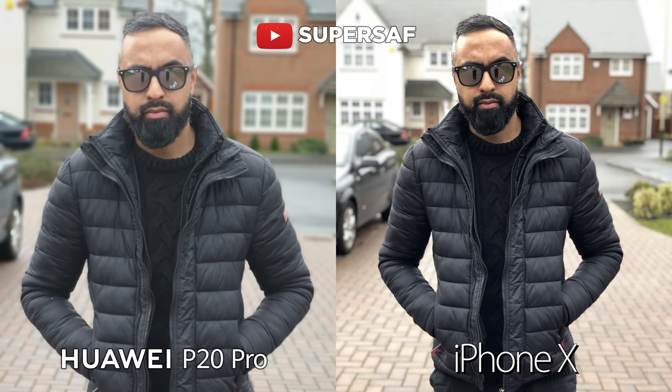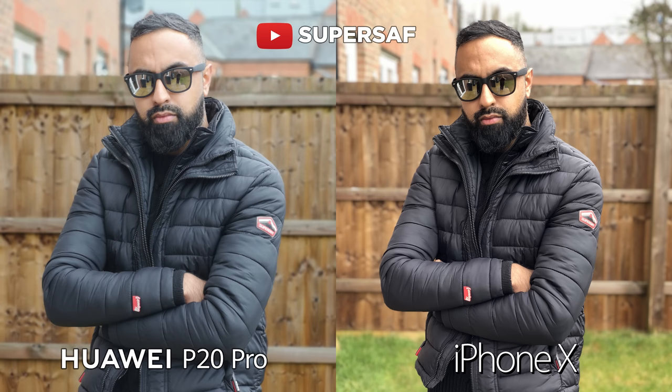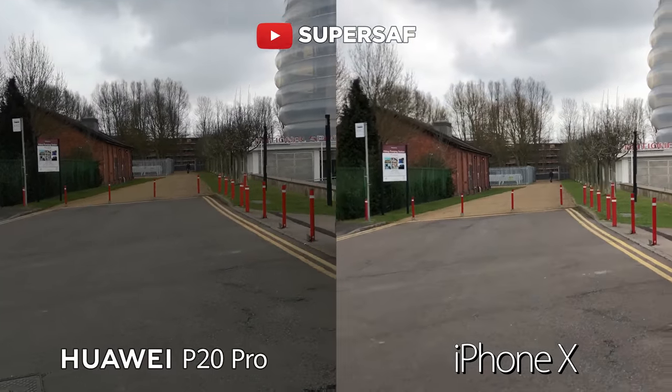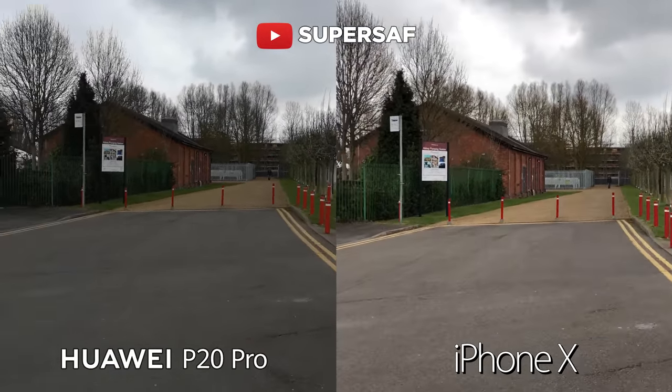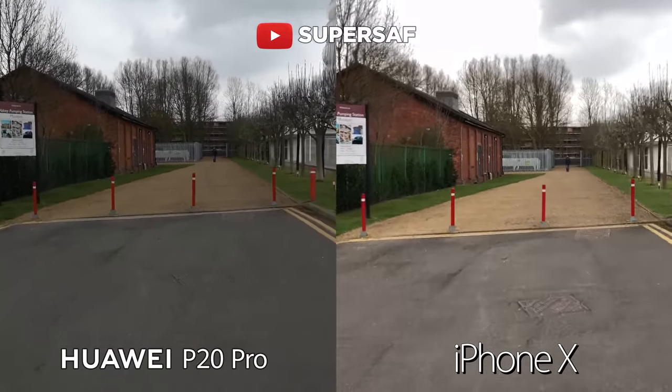But I did prefer the colors overall on the P20 Pro. Images overall were slightly soft on the P20 Pro, and this once again comes down to that beauty mode. Now for video overall, I'd have to give the win to the iPhone X. There is no stabilization at 4K for the P20 Pro — this is something that Huawei seemed to neglect quite a bit on previous models as well.